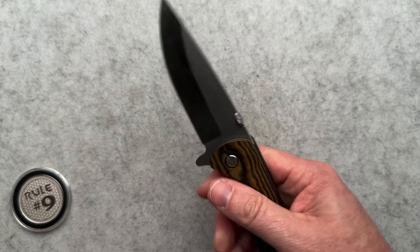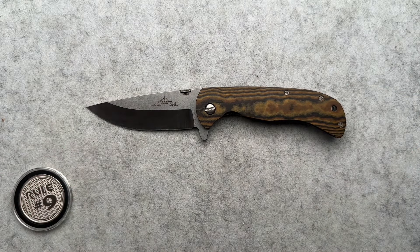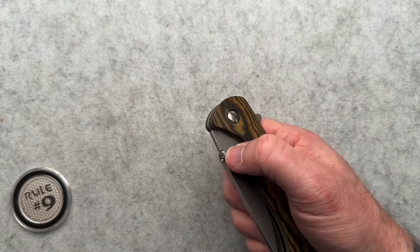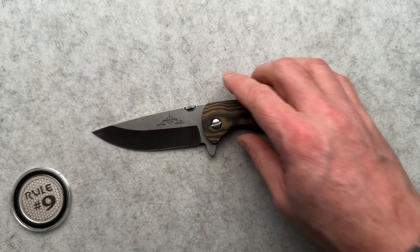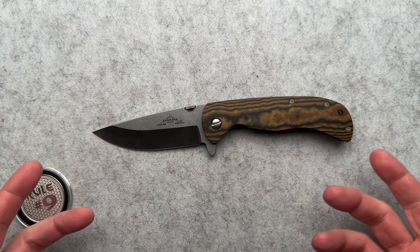The fixed blade is very similar in shape, size, dimensions, and colors to this — comes with a leather sheath, basically the fixed blade version. This is really the folding version of the fixed blade. Alex, thanks so much — it's been fun to have in the pocket. It will cut just about anything you need. 154CM is a great blade steel. All in all, a freaking rocking knife.